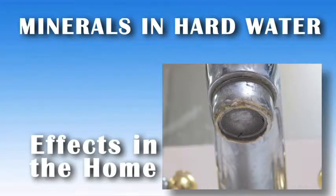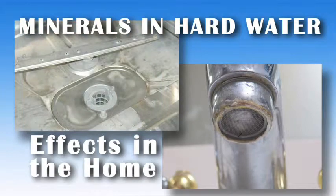They have little to no effect on the flavor or smell of your water, but can create troublesome scaling to your home's appliances and fixtures.